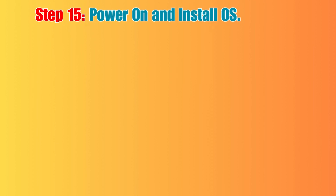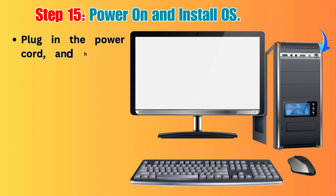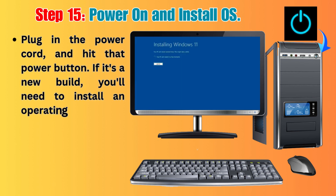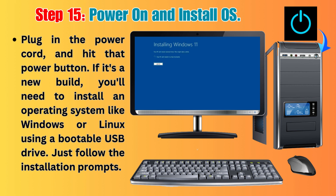Step 15: Power On and Install OS. Plug in the power cord and hit that power button. If it's a new build, you'll need to install an operating system like Windows or Linux using a bootable USB drive. Just follow the installation prompts.